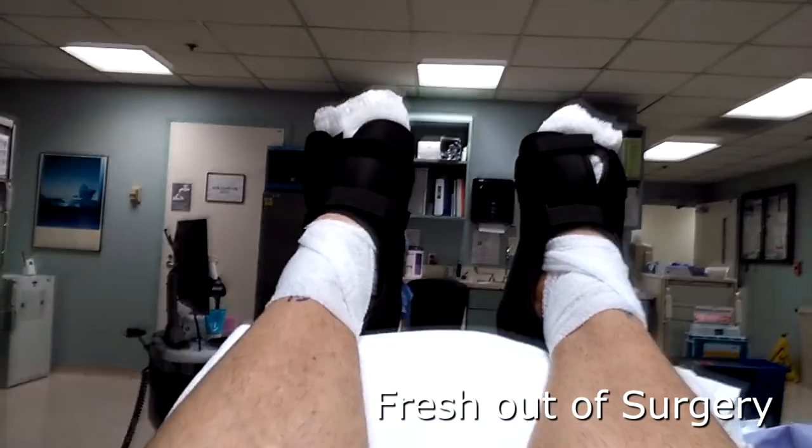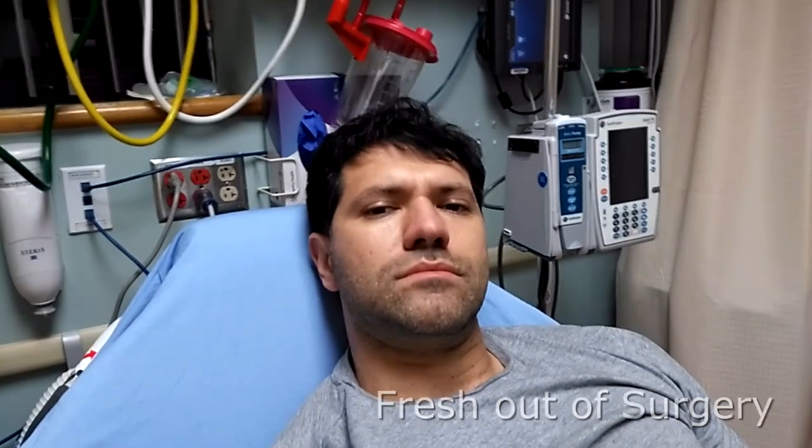Hey guys, Dr. Casulli here. I'm going to help you understand the surgery of hammer toe correction and the recuperation process that it involves. Both the left and the right, bilaterally, it was the second and third toes.